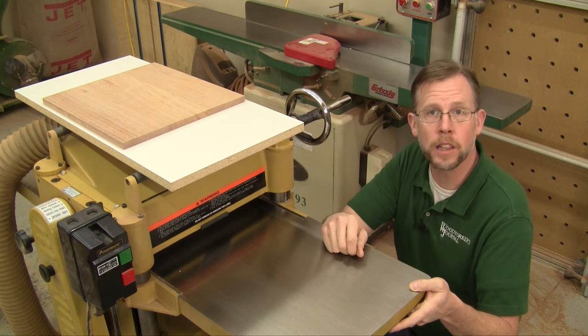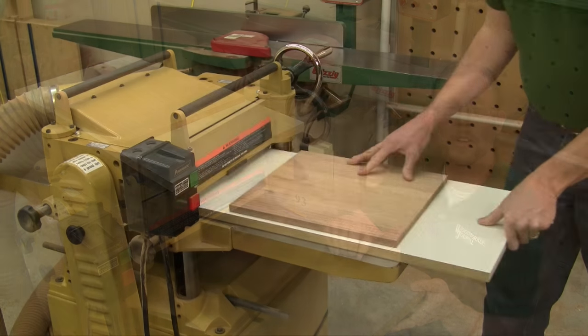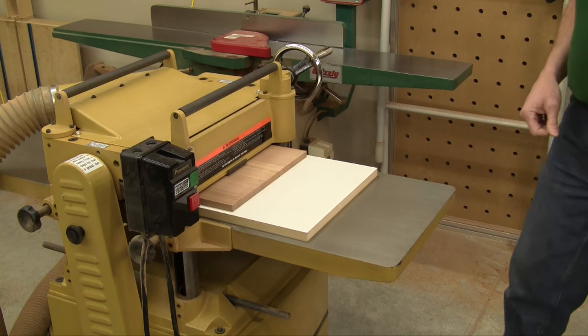Then, head to the planer. Set your planer's depth about a sixteenth of an inch shallower than what you measured and feed your sled through just like you would an ordinary board.